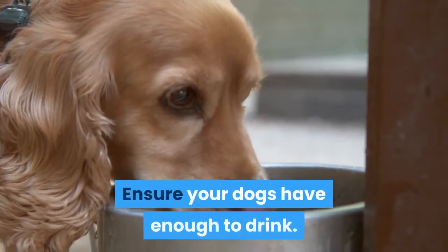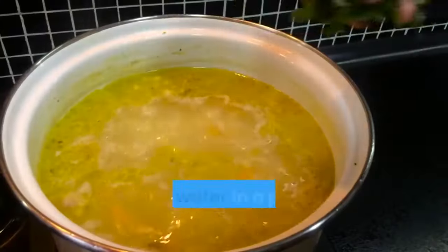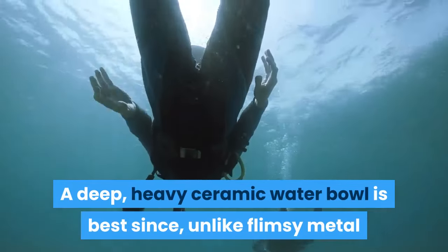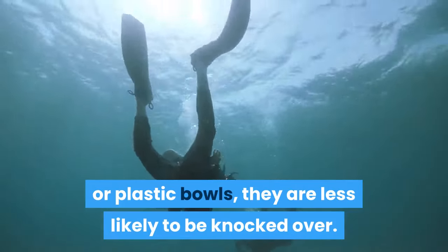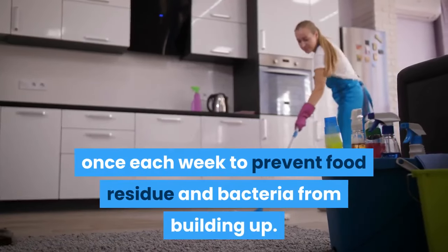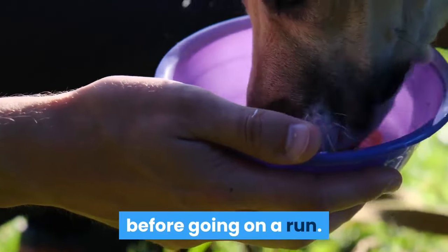Ensure your dogs have enough to drink. Sled dogs need access to water at all times to ensure they don't become dehydrated. Place water in a pan or bowl that won't spill. A deep, heavy ceramic water bowl is best since, unlike flimsy metal or plastic bowls, they're less likely to be knocked over. Empty the bowl each day and fill it with fresh water. Clean the pan or bowl at least once each week to prevent food residue and bacteria from building up. Always ensure your dogs have had plenty to drink before going on a run.